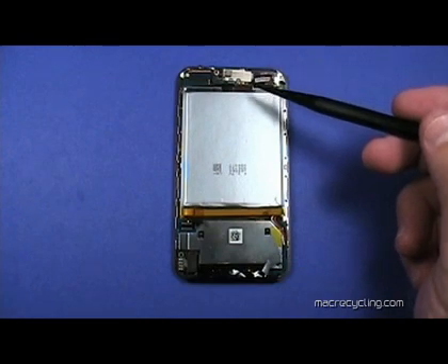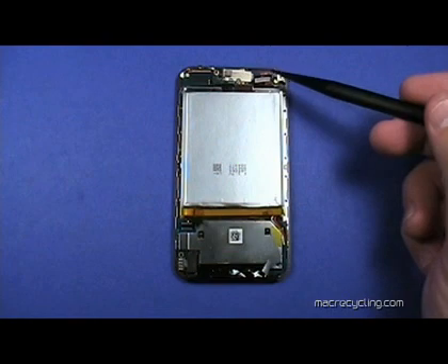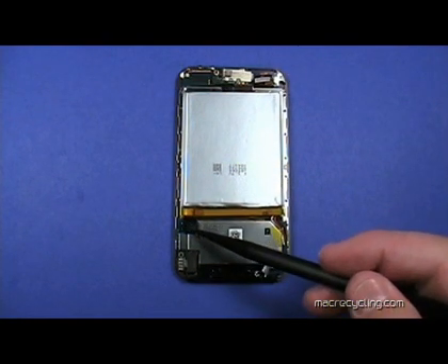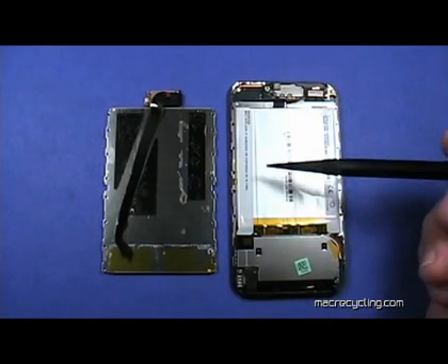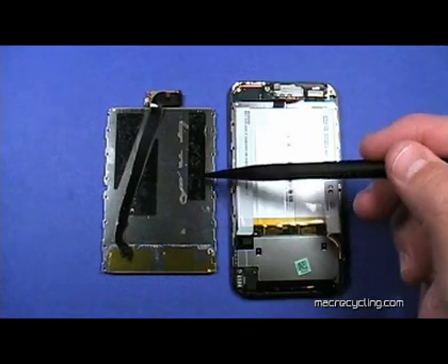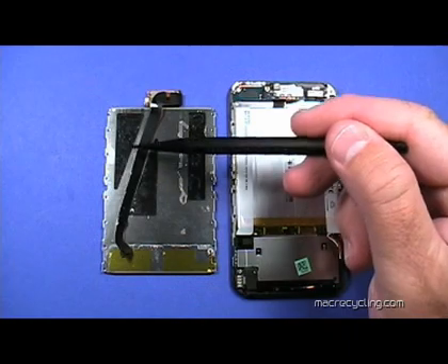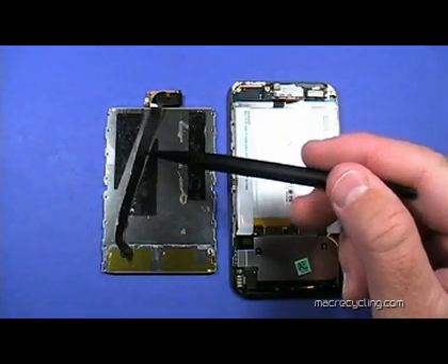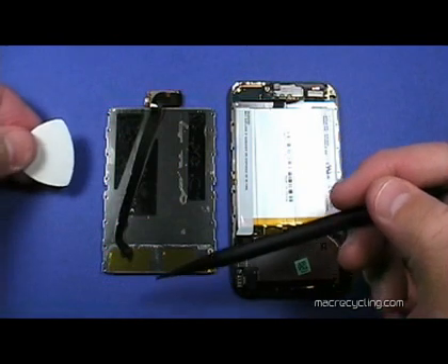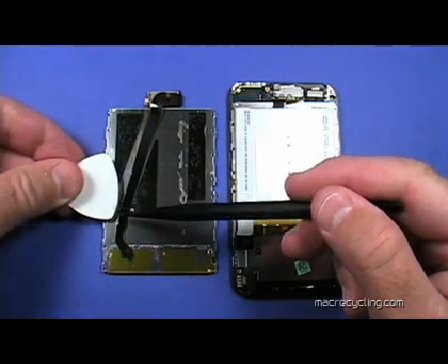The two connectors just removed are shown here. The part to the left is from another iPod and is shown here to illustrate the glue points you'll need to loosen to pry the battery away from the display. Note how the ribbon cable is routed and take care when using the pick to pry up the battery. The pick can only be used near the top of the iPod because the pick can tear the ribbon cable as shown here.